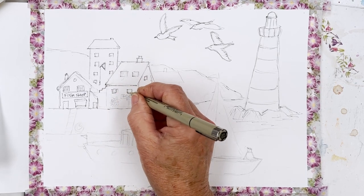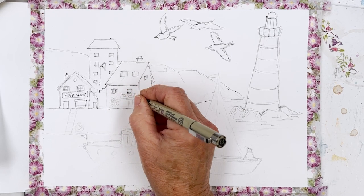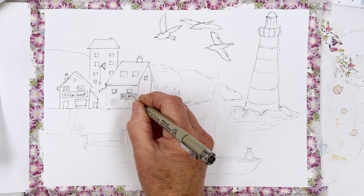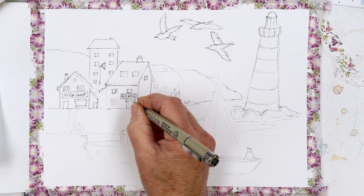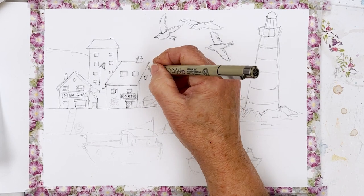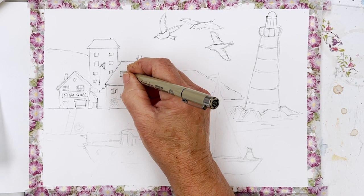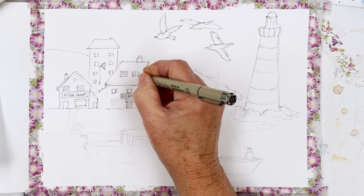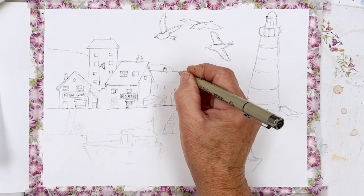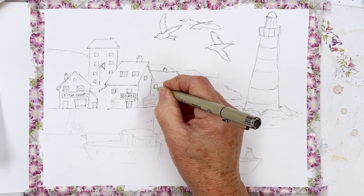Did you know that in England, some several hundred years ago, the government introduced a tax on windows? A lot of windows got bricked up and removed from houses. You'll often find that windows were very small, because window tax obviously made it expensive to have big windows, or else windows actually got bricked up to reduce the amount of tax that people were forced to pay.